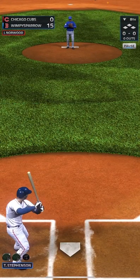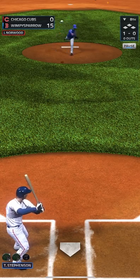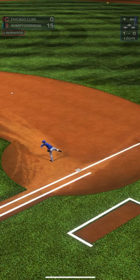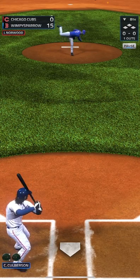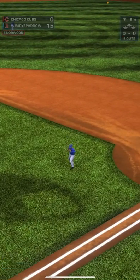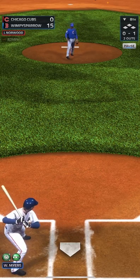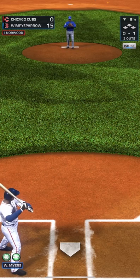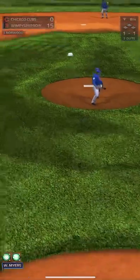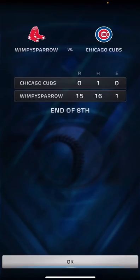Bottom of the eighth — we're up 15-0. That was down for a ball. Goes to the second baseman, back to first for the first out. This is going to be a pop-up to first base for the second out. One-one count — that one should get caught by the left fielder for the third out. Three up, three down. That's the game.